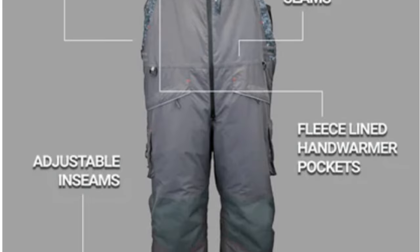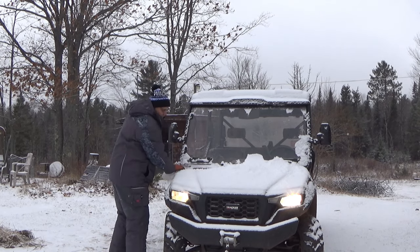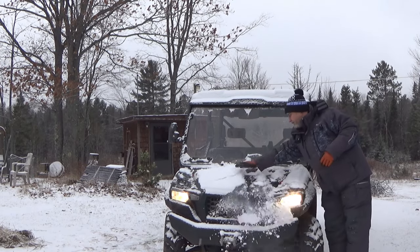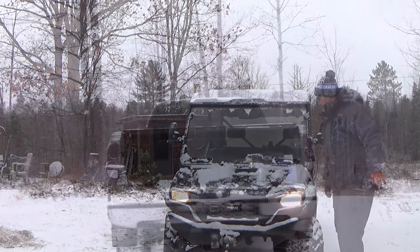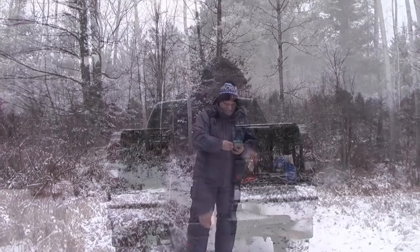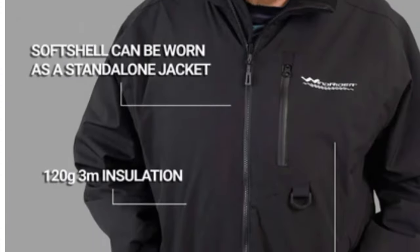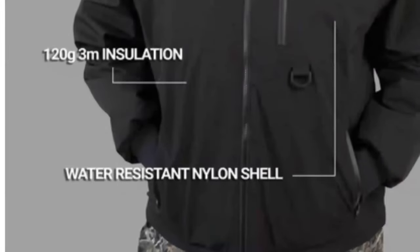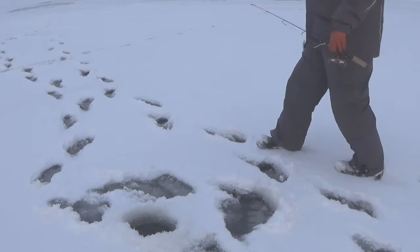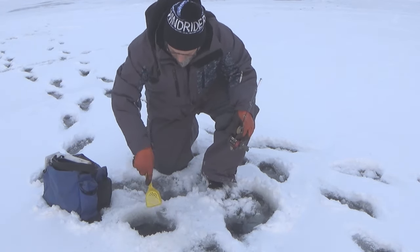This Windrider is the real deal. It's got all the features and more that you're gonna want in an ice fishing suit. It's versatile enough to use for more than just ice fishing, and I was super impressed with the warranty. So what do us ice fishermen want? First, it's got to be warm. The outer shell is made with 140 grams of closed cell foam, and the inner removable jacket is insulated with 120 grams of 3M. Second, it's got to be waterproof — and this Windrider is 100% waterproof. Third, it has to be windproof, and this Windrider is definitely that.